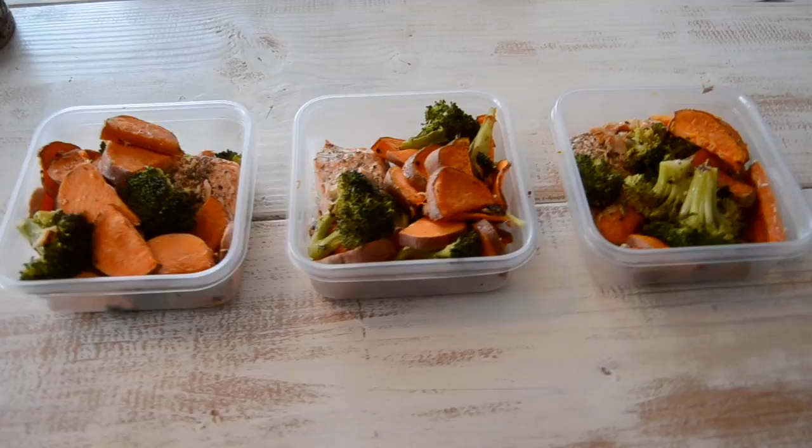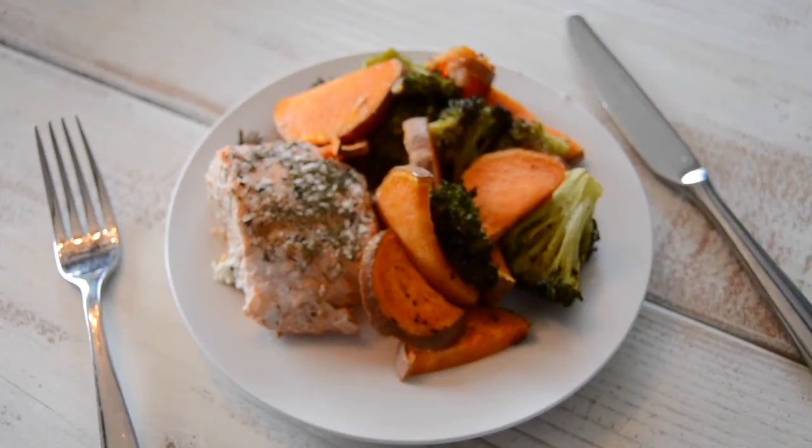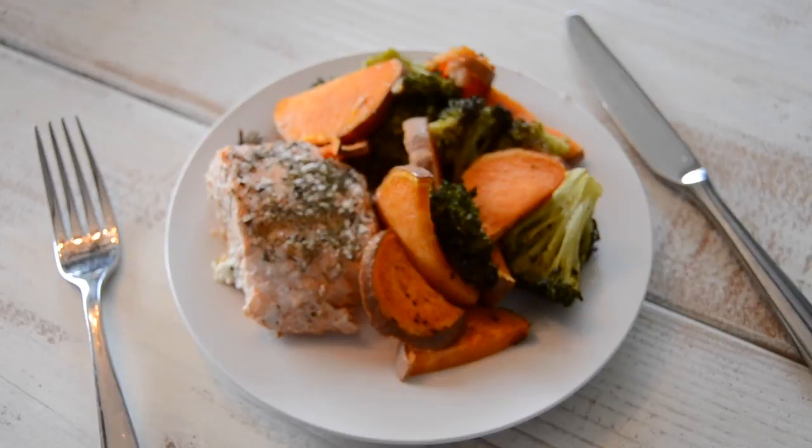And there you have it — how I meal prep! Normally I would have four containers, but I'm actually going to eat the fourth one for lunch. Thanks so much for joining me. If you liked the video, give it a thumbs up and subscribe!